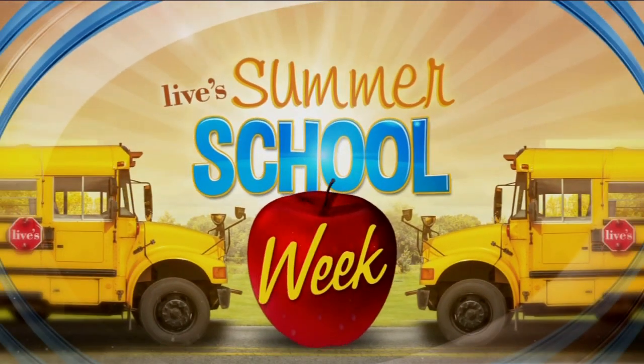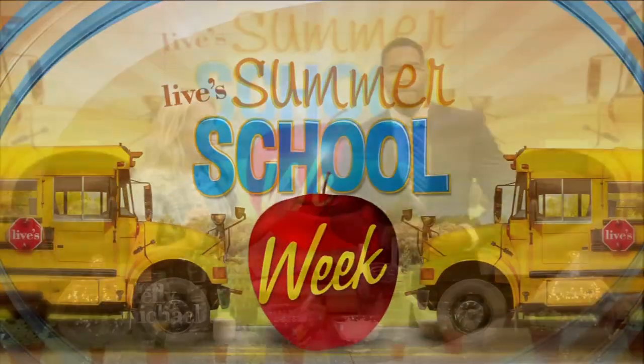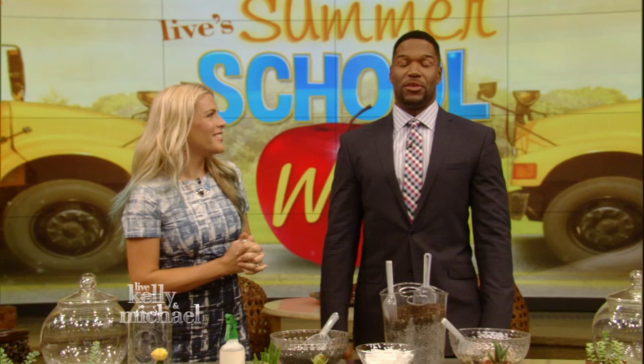It ain't hot in here, so take off all your clothes. I wanna take my clothes off. All right, we're going back to summer school all this week on Live. And right now — that's cool for you. Yeah, I was looking forward to going to summer school this year.